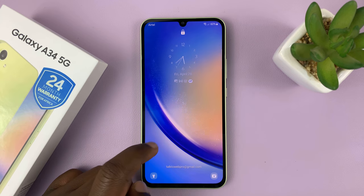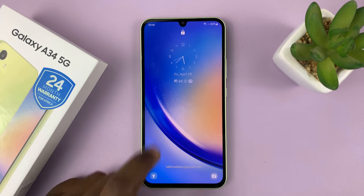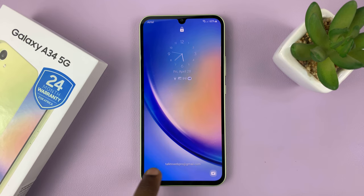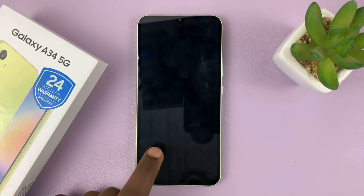I have the Samsung Galaxy A34 and I'll be showing you how to add the torch to the lock screen so that you can use the flashlight even without unlocking your phone. You can turn the flashlight on and off without needing to unlock your phone. Let me show you how to do that.